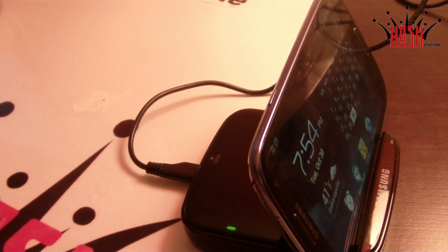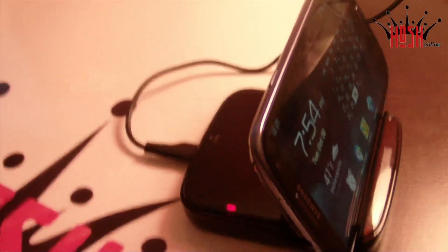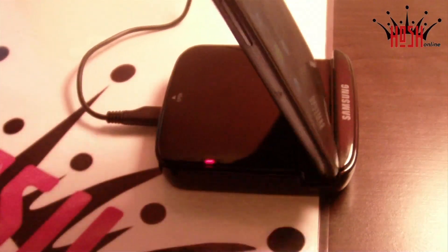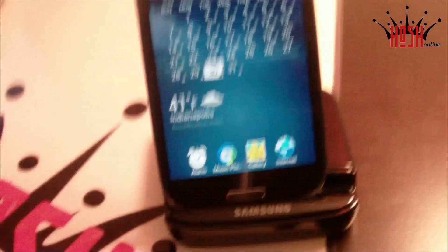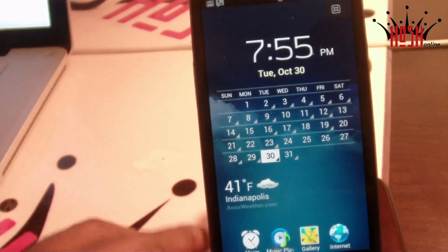As new devices come out like the Note 2, which has a similar dock, prices should drop. I think it's a great purchase — it's very high quality. It's made of plastic, of course, but like the Samsung Galaxy S3 and Note 2, it's a very nice plastic and looks really good.